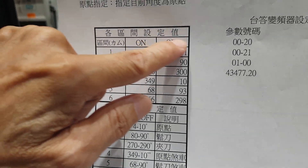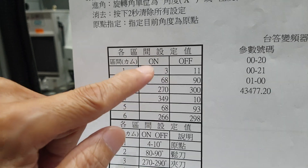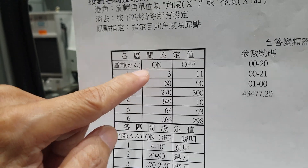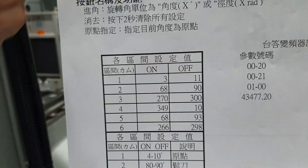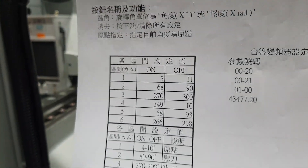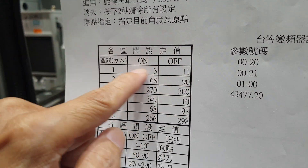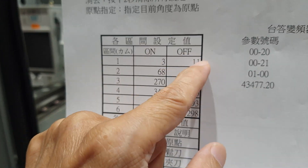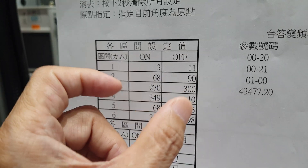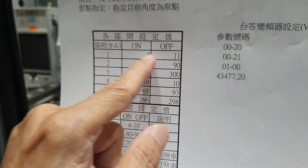This one is the ATC arm home position — not the motor home position. This one we set in degrees, this area. Because the arm — the cam inside, the cam roller inside — has some safety place. The area is big, so we can set it like this way, from here to here. Start point here — if it stays in this area, it's safe.